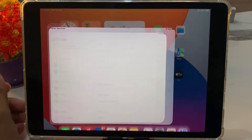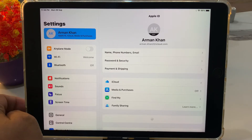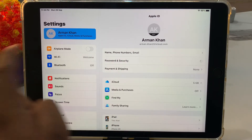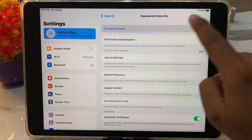Simply open the Settings app and tap on Apple ID. You can see Apple ID is logged in. Simply tap on Sign In and Security. You can see many options appear on screen, like Change Password and Two-Factor Authentication. Simply tap on Change Password.